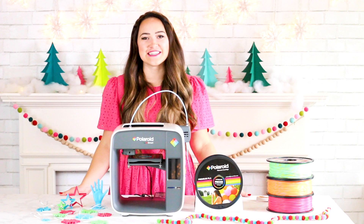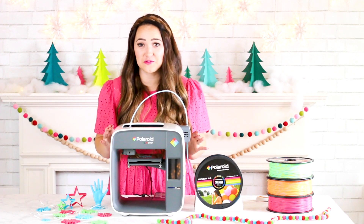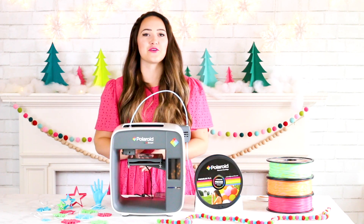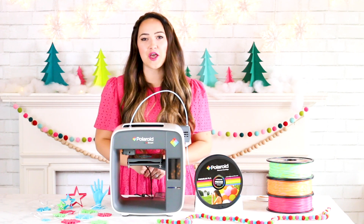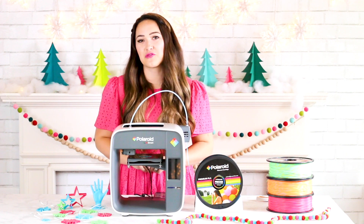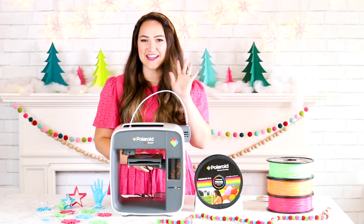Thanks for tuning in to Sweet Red Poppy today. I loved sharing this 3D printer with you and I'm so excited to see what you guys make with it. Don't forget to subscribe to Sweet Red Poppy and leave a comment below letting me know what you plan on making with a 3D printer. I'll see you next time!